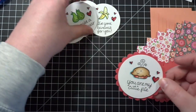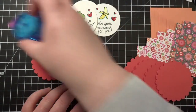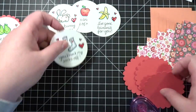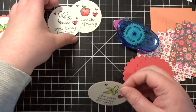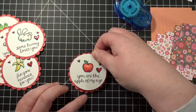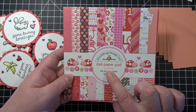I'm just going to go ahead and use my tape runner to attach the two together. All right, so there's all those done, and then I pulled out a couple of sheets of paper from my Doodlebug Love Bugs paper pad.